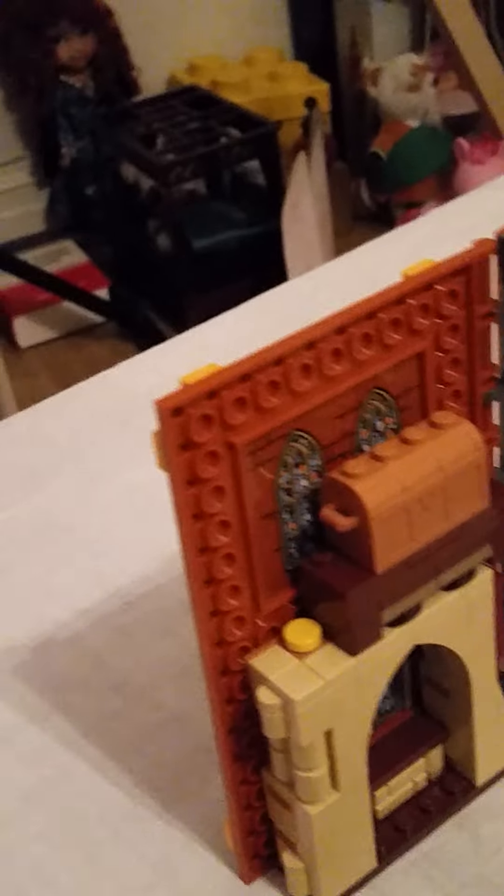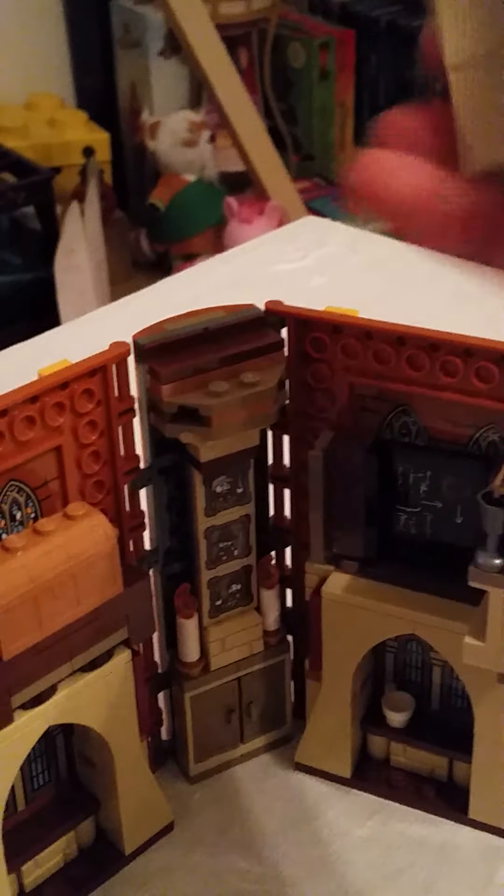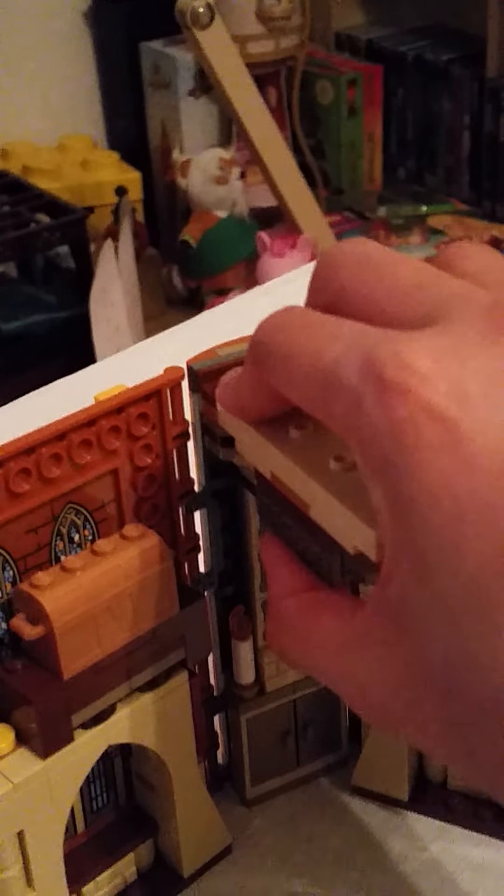You store some of the accessories inside here. You're supposed to store that one on the side there, because when you close it up, it goes right up into place and looks very nice.